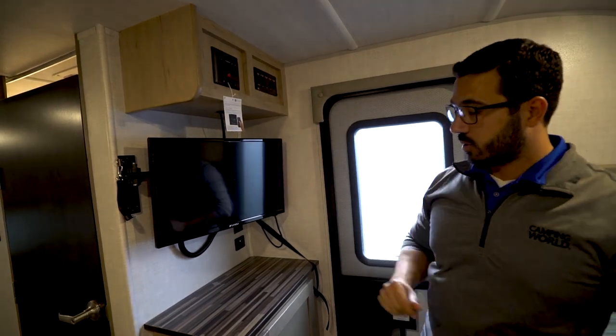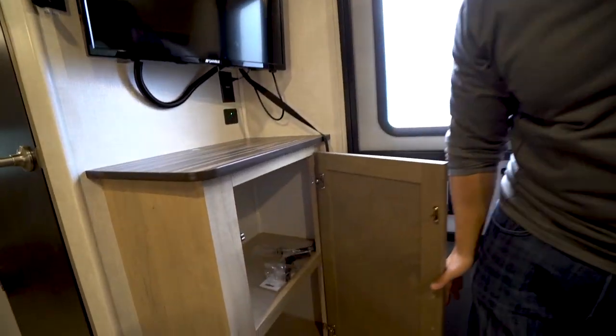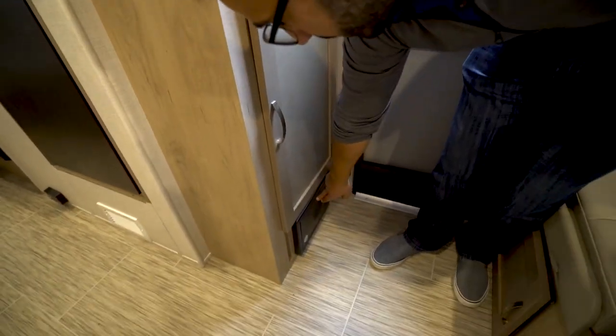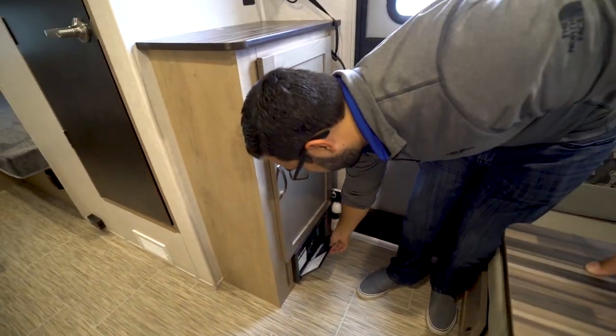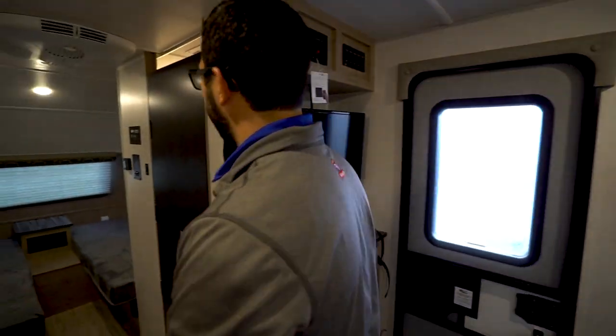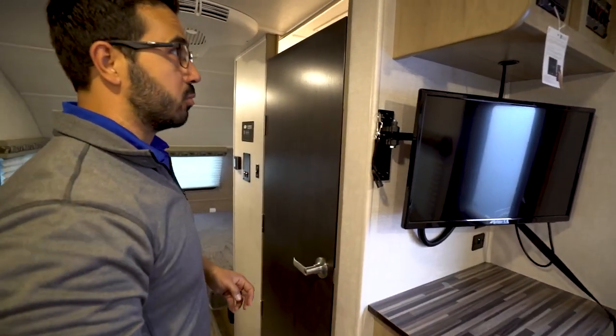Your control panel will be located up top. Underneath, you'll see some storage, and your fuse box slash breaker panel is right down here — it's always good to know where that's at. There's also a fire extinguisher by the door, as with just about every RV. You should have that, and if not, you need one.